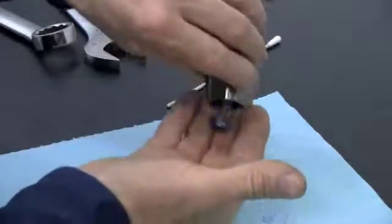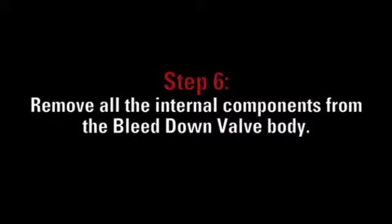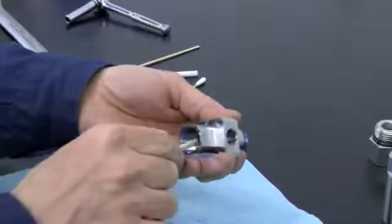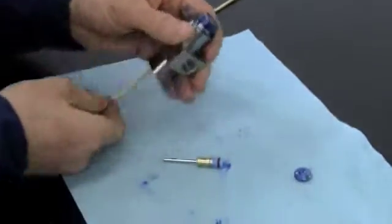Then remove and discard the high pressure seat. Using the enclosed wooden dowel, remove all the internal components from the bleed down valve body as demonstrated here.